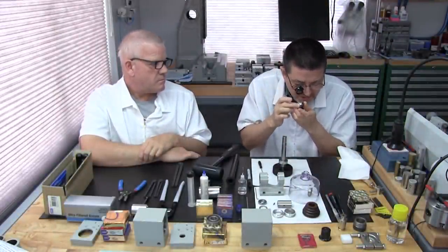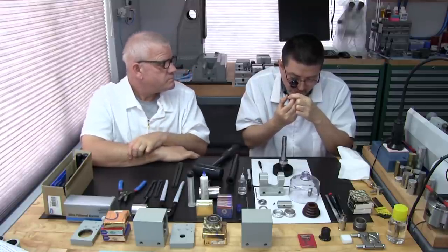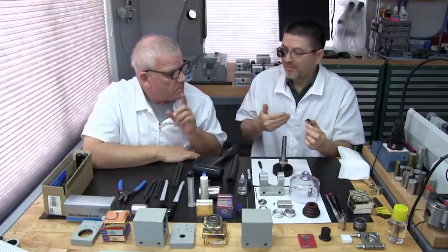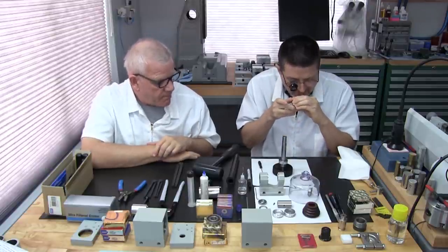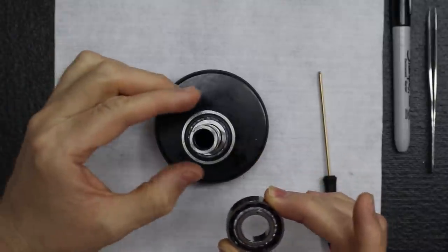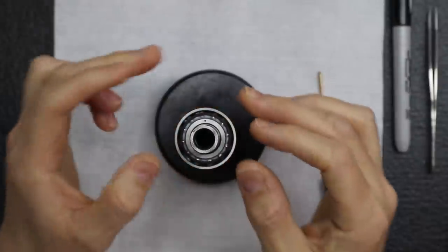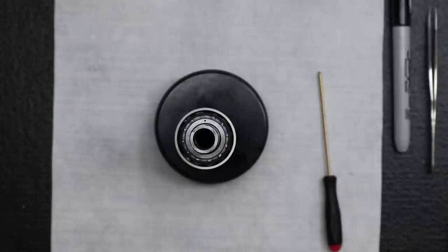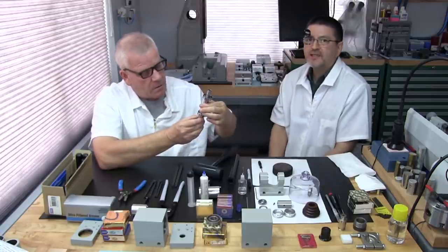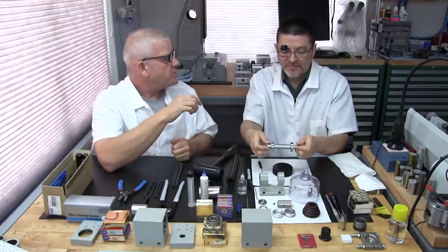Before installing the second bearing, re-apply a little nye oil to the spindle since the first bearing installation may have wiped off the film. Confirm the spindle's witness mark is still facing nearest to you — the second bearing's transferred dot must be farthest away. Using the loupe for a final check — make sure there's no lint or hair — because once we install these, you cannot remove them without damaging them.